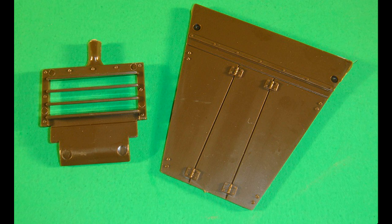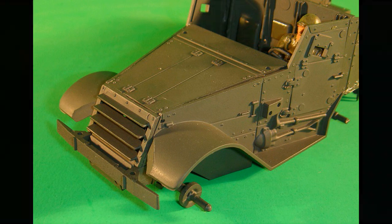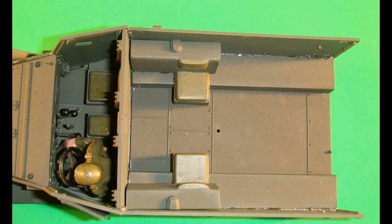The grill and hood are sprayed with olive drab paint, then the grill is attached between the body's right and left sides. The hood is attached to the grill and the dashboard and body sides. Paint the gas tank halves olive drab and detail them with some Model Master olive drab brush paint. The left gas tank is attached to the bed and the left body side, and the right gas tank is attached to the bed and the right body side.